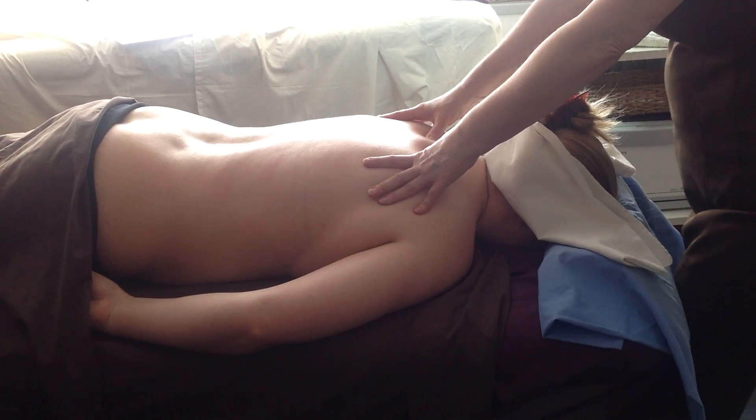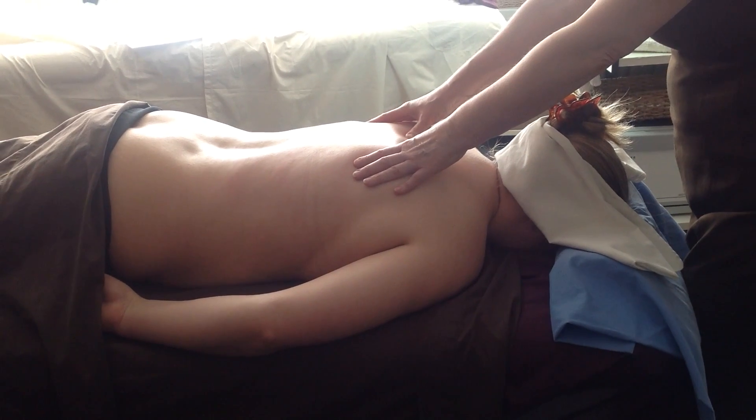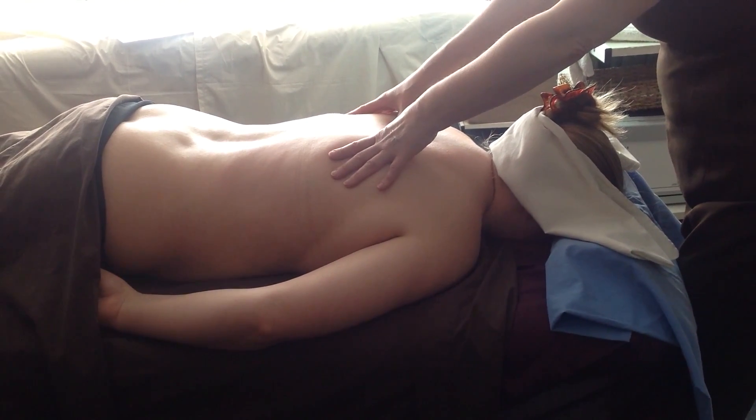I'm in a walk stance, I'm using my body weight, and I'm going to press and move, press and move.